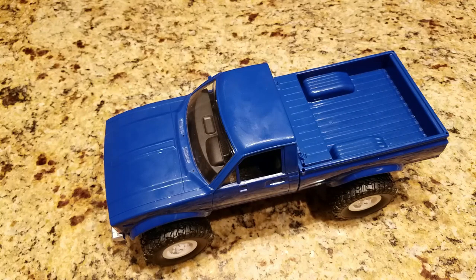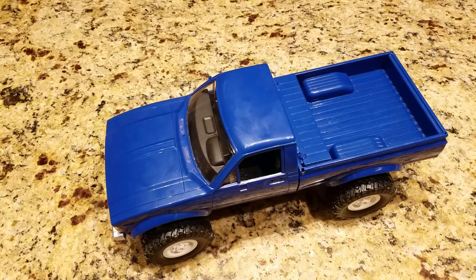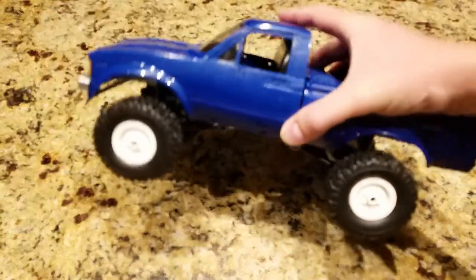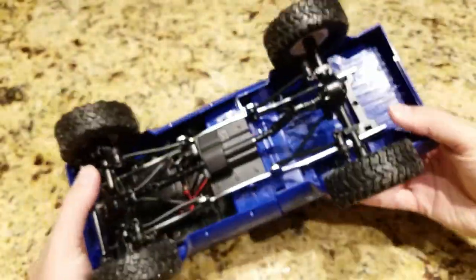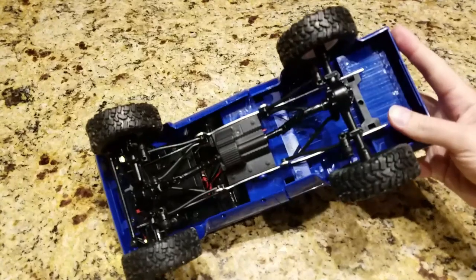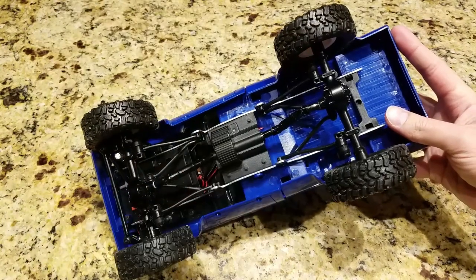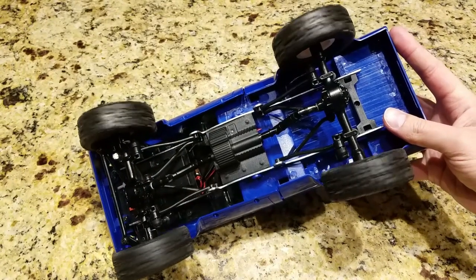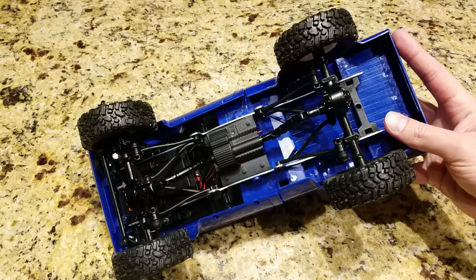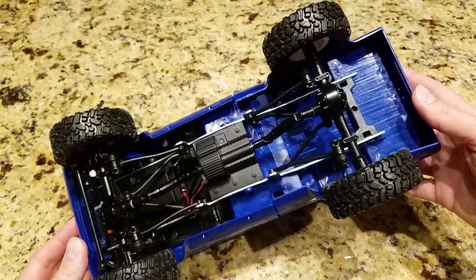Now let's bring out some of the negative things I saw. Mine might be because of damage during shipping, but you can look at the back axle here - one of my rims is slightly bent, just this one right here. It's actually the rod and the axle. I'm sure I can get a replacement axle or maybe straighten it out. That's just how it was when I bought it.